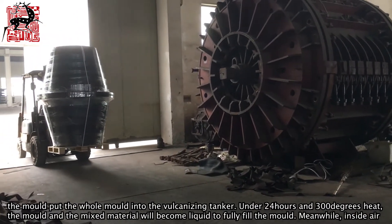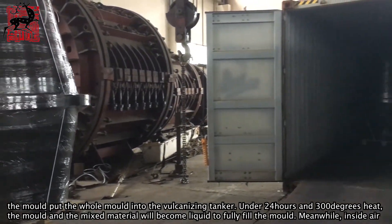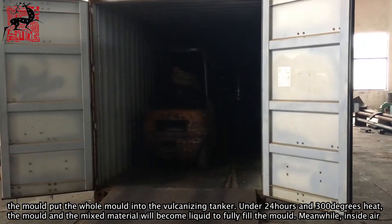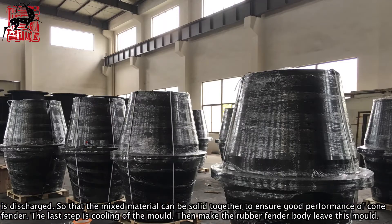After closing the mold, put the whole mold into the vulcanizing tanker. Under 24 hours at 300 degrees of heat, the mold and the mixed material will become liquid to fully fill the mold. Meanwhile, inside air is discharged, so that the mixed material can solidify together to ensure good performance of the cone fender.